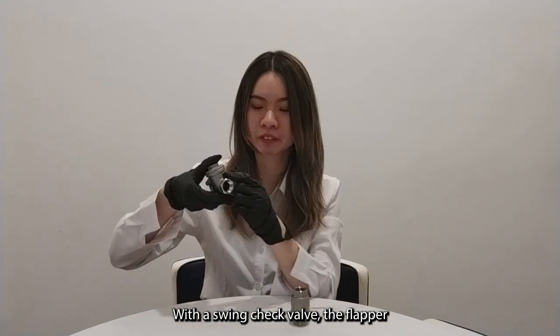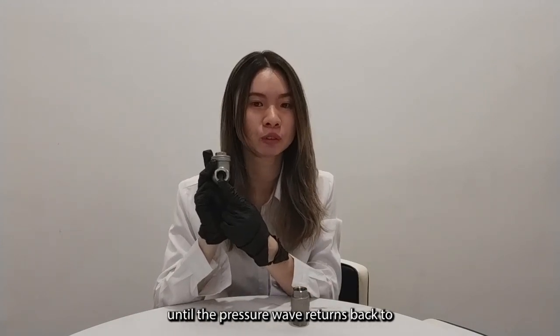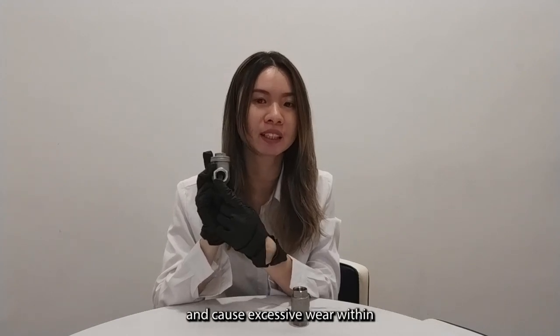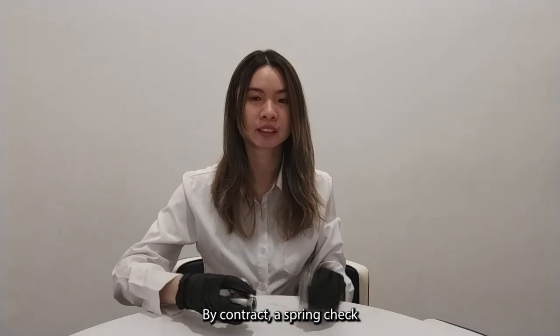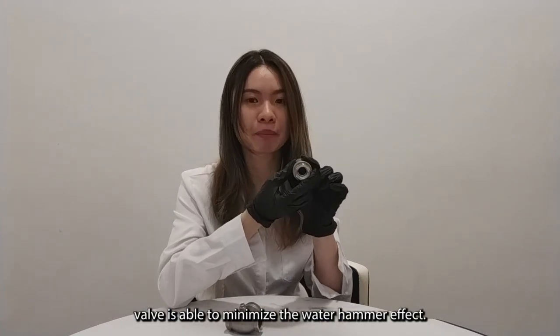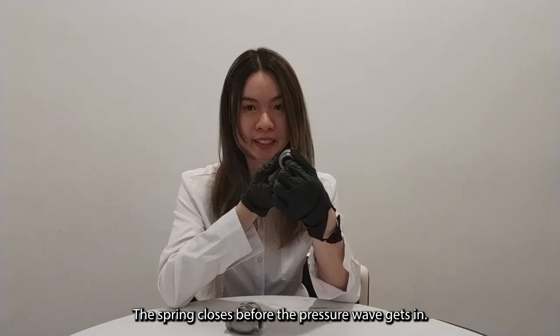With a swing check valve, the disc will remain open until the pressure returns back to the valve. The pressure wave then causes the disc to slam shut, creating stress within the check valve and other piping system components. By contrast, the spring check valve can minimize the water hammer effect, as the spring closes the disc before the pressure wave arrives.